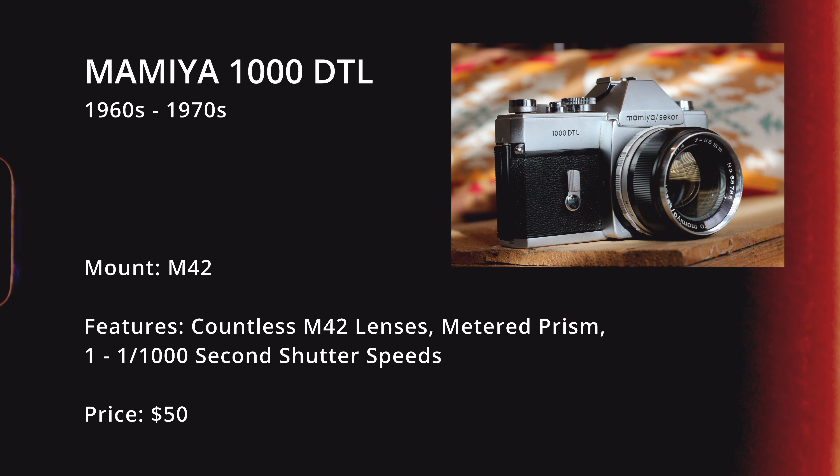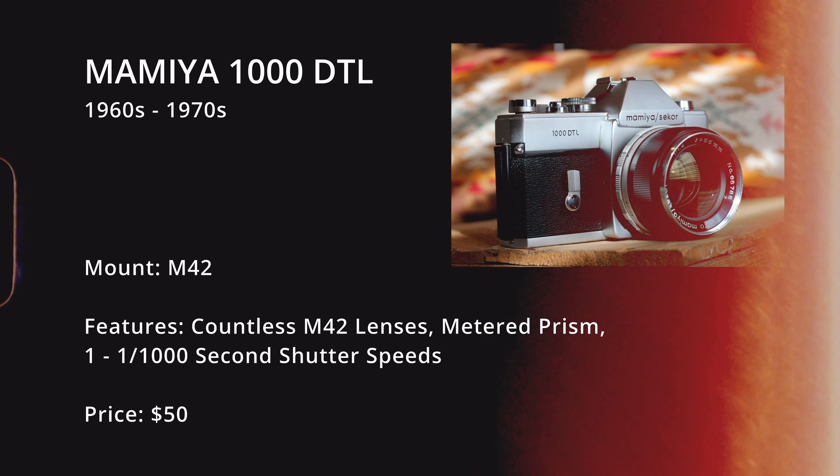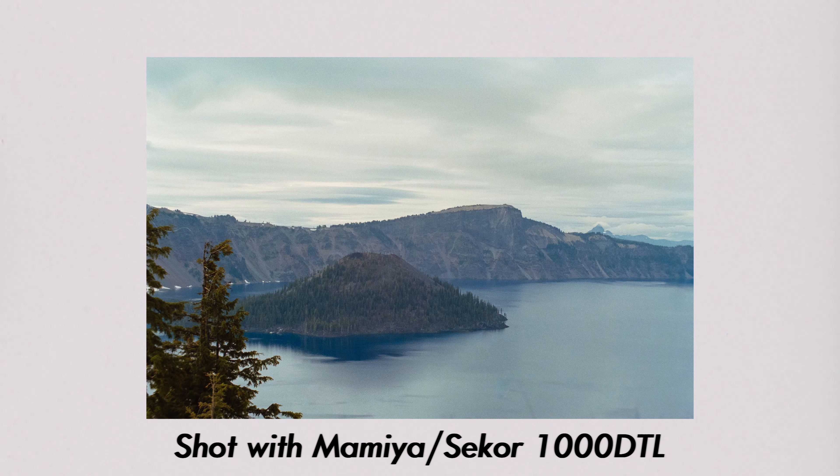The next camera is a little out of left field — the Mamiya Sekor 1000 DTL. Much like the Konica Auto Reflex or the Minolta SRT, it's built like a brick and is practically indestructible. It has a meter prism but no auto exposure — kind of a no-frills camera in that regard — but it's reliable and the glass is typically pretty great. It's also going to cost you about $50, as opposed to $150 to $200 for other options, which is a great thing to consider.